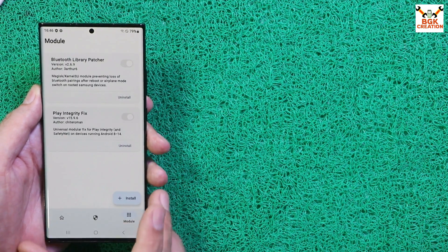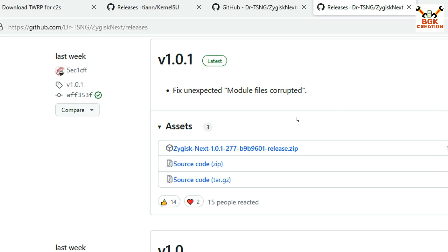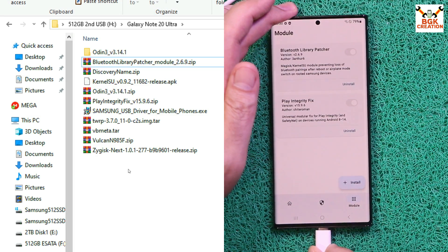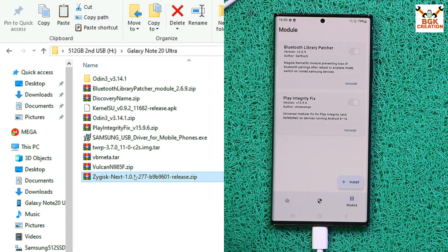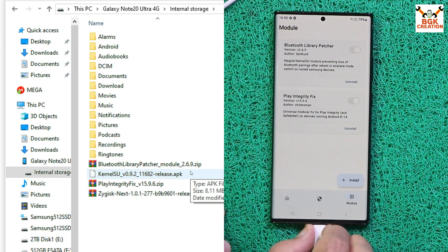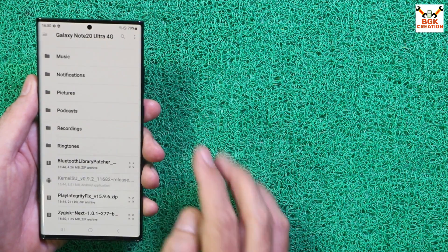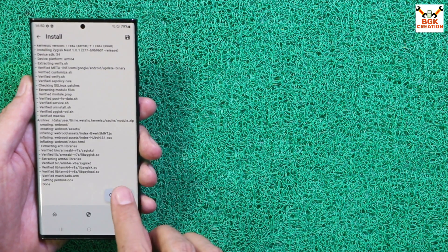There is one more module to install — Zygisk Next. The link is provided; click it and download the module file to your computer. Connect the cable again, go to your downloaded folder, copy the Zygisk Next module file, and paste it onto the phone's internal storage. Disconnect the cable, go back to KernelSU, tap Install, scroll down, select the Zygisk Next file, and install it. When done, tap Reboot.